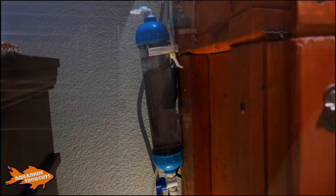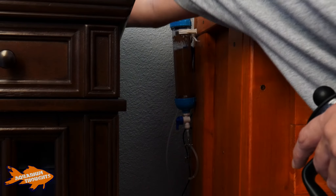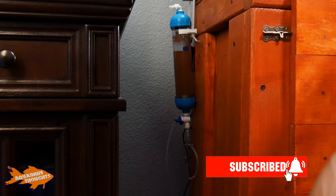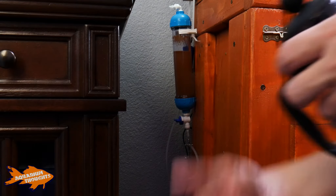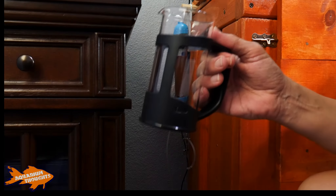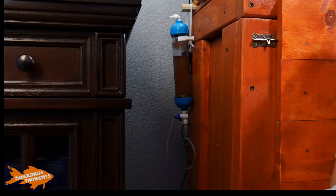Now I'm all set to harvest the brine shrimp. First I need to turn it off — I'll close off the brine shrimp hatchery, then turn off the air pump, and let the brine shrimp settle down to the bottom while the eggs float up to the top. I've got the French press all set to harvest. I'll remove it and set it aside, then wait probably five to ten minutes for the shrimp to fully settle before collecting them.